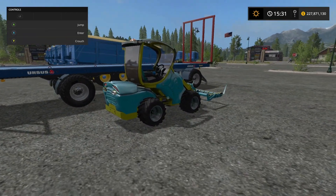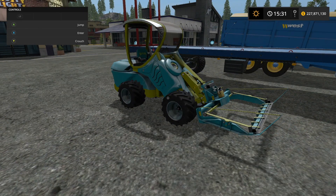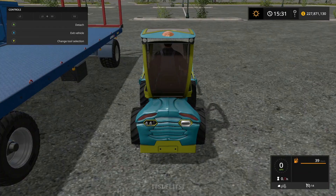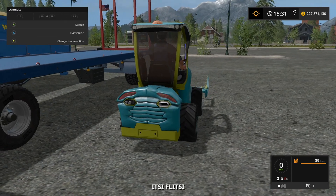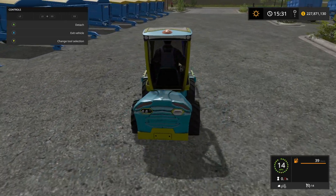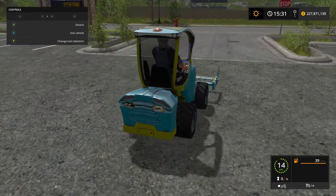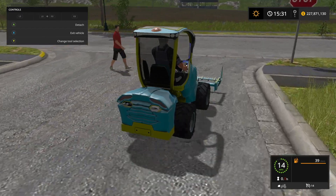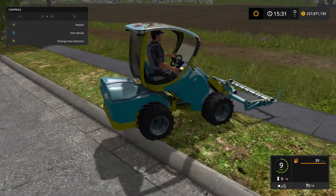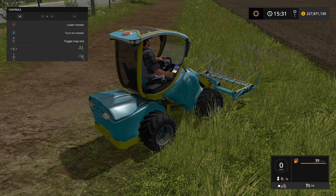We have an update to the ITS-ITSI stuff. Really the only thing that's changed is you can turn around and it's added this new mowing header. So let's take a look at both of those. I've never been a big fan of this because I think it looks silly, but I'm also crazy. Let's make sure that it mows - will it mow? Let's turn on the mower.